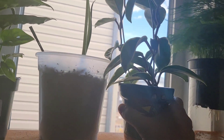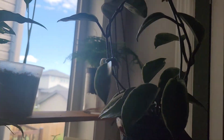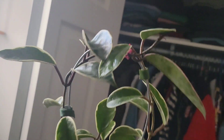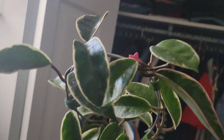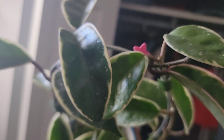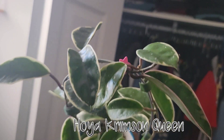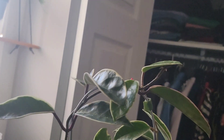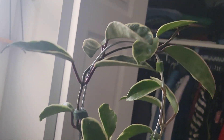Just like my Hoya crimson princess, I'm proud of this because I grew it from a leaf cutting — I think a one-leaf cutting. It's my Hoya carnosa crimson queen. I know this is a common hoya, but I grew it from a leaf, so I'm quite proud of it because it's already growing up a trellis.